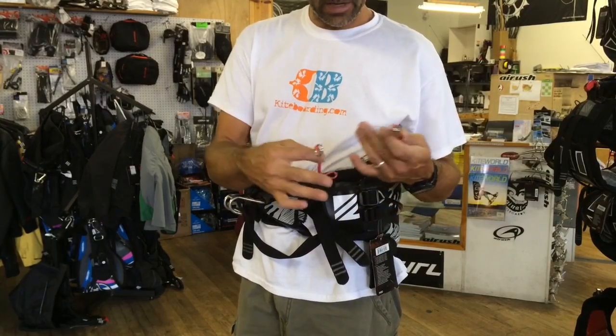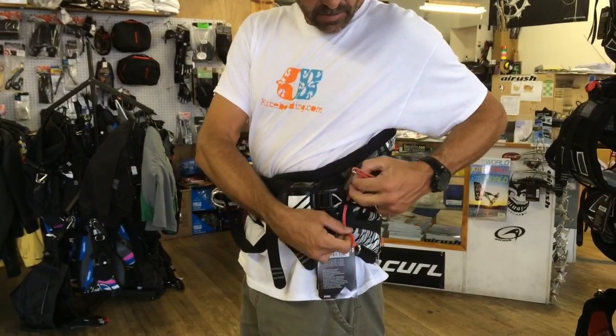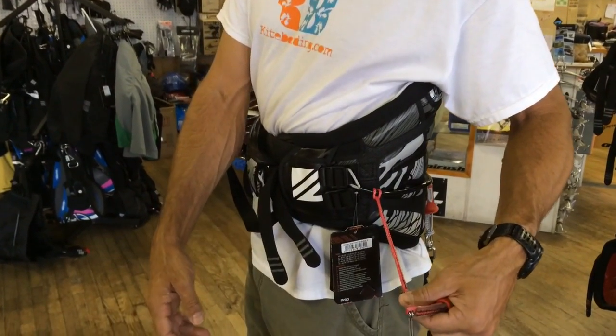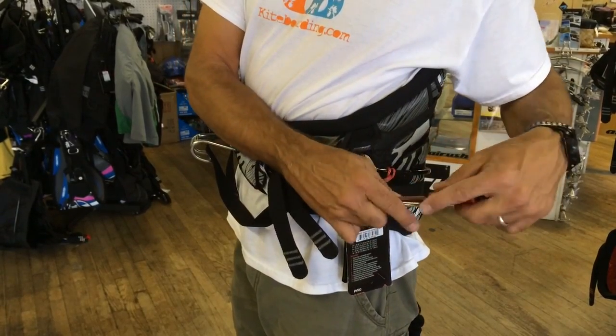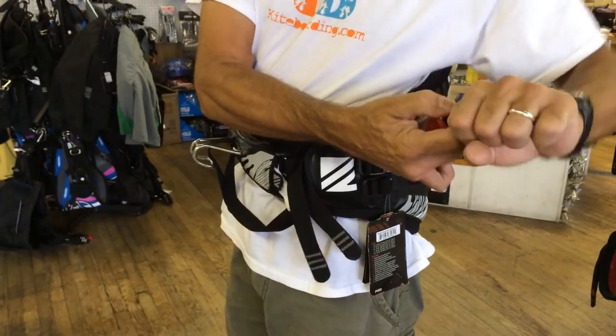A lot of people get this and wonder how to hook it up. This can be hooked on using a lark's head — such as this — onto the handle pass leash. Then slide the ring through the pin and slide the top hat down.